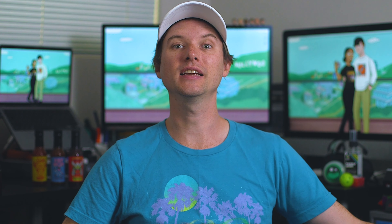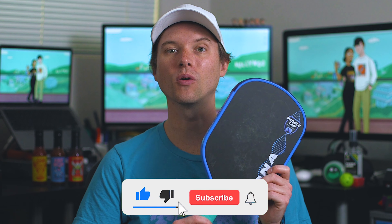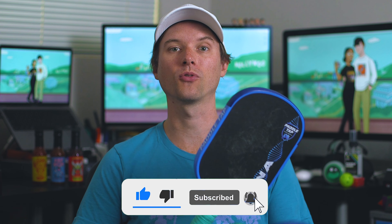As for the DNA giveaway, all you need to do is like this video, subscribe to the channel, hit the notification bell, comment which you prefer and why between the 14mm and the 16mm versions, and then fill out the Google form in the description so I have a way to contact you if you win. The raffle will be in about a month, so be on the lookout for an email. Good luck.